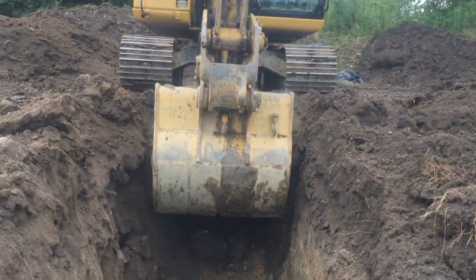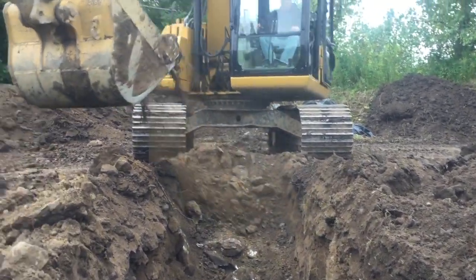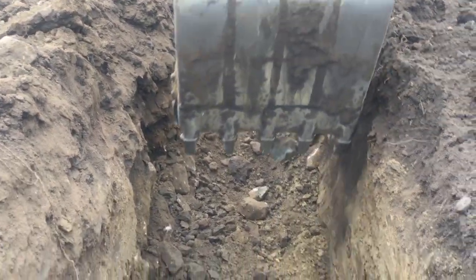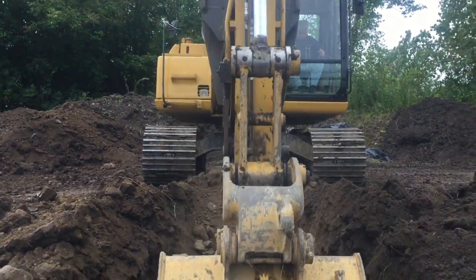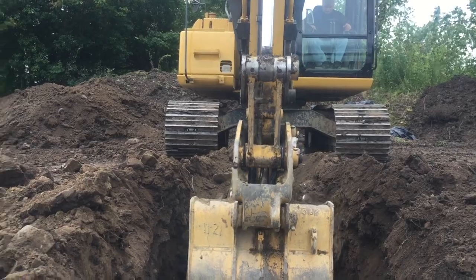So we're digging the section for the garage right now in the back of the house. There's a big Cat in here digging it. It's pretty stony. The machine is pretty powerful.